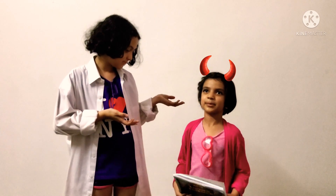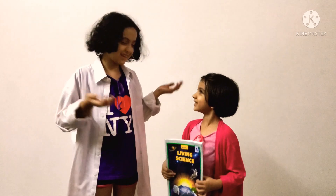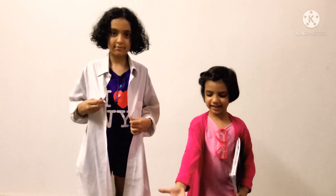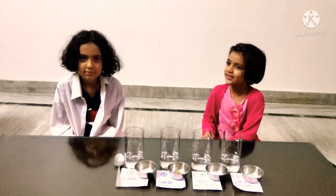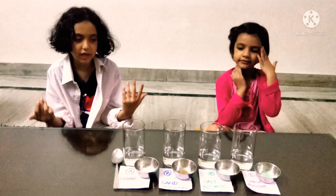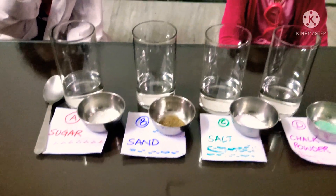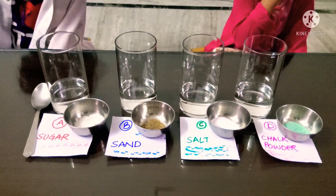So, Professor Vidhi, what are you going to teach us? I am going to teach you some science experiments from the science. So what is this experiment about? Now we have a test right here. Scientist Divi, what can you see here? I can see four glasses of water which are equal. I can see some sugar, sand, salt and chalk powder.